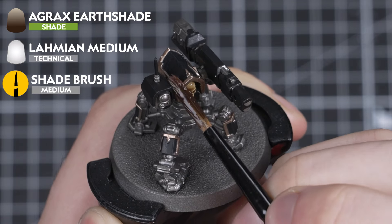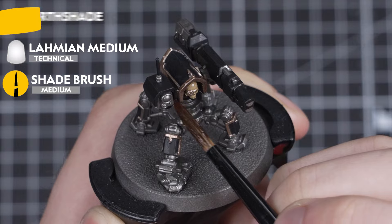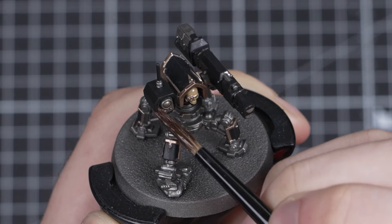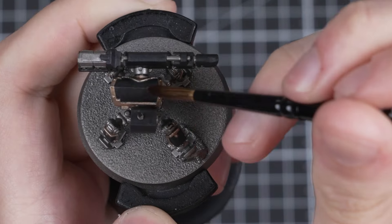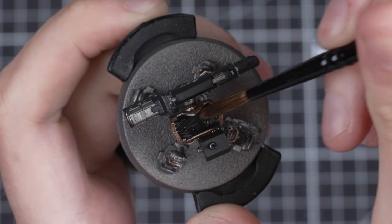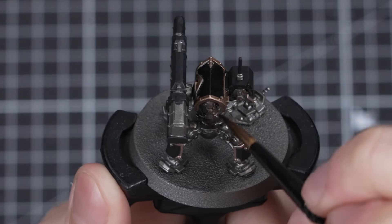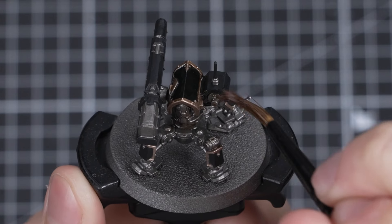Now onto Agrax Earthshade for an all-over shade. Depending on how grimy you want your Servo Sentry to be, you may want to thin this down with some water or Lahmian Medium first. I'm using it straight from the pot, but you can thin it down if you want to. Work this around the entire model and keep your eyes peeled for any pooling. Once you're done, leave it for about 30 minutes to dry before moving on.